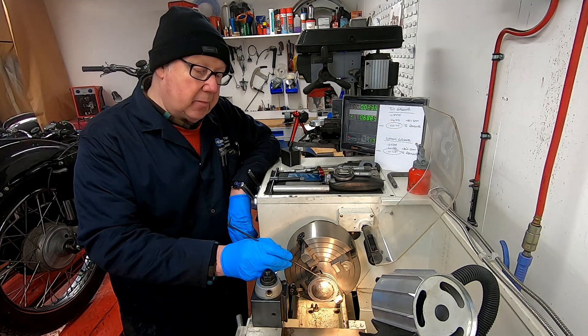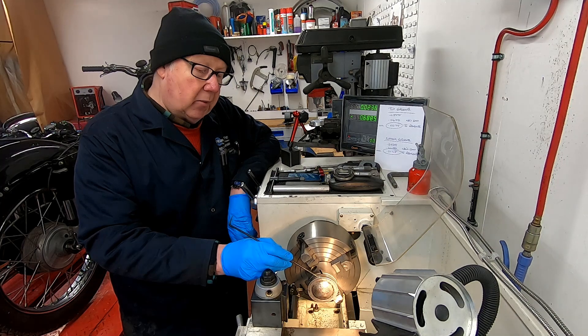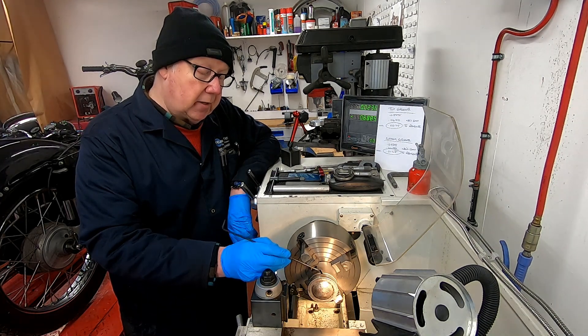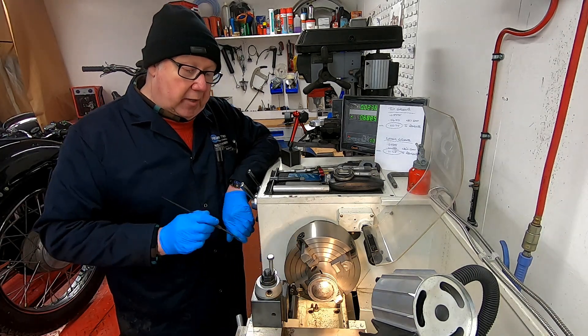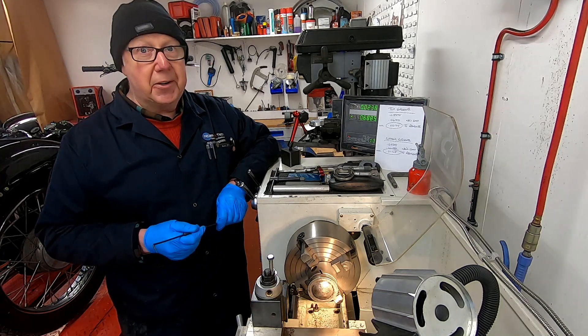That will give us a bit of a datum because we'll know how much material we've taken off. We can then measure it and I probably will do that just to get an idea of where we are and we'll take it from there. So the piston is trued up, our tool is centered, and there's no excuses - we've got to get on with it now.